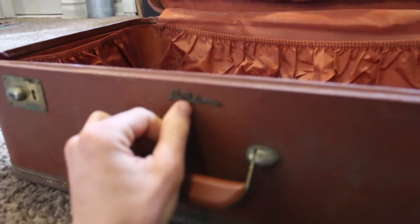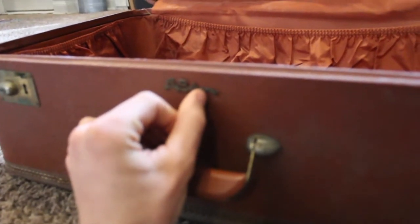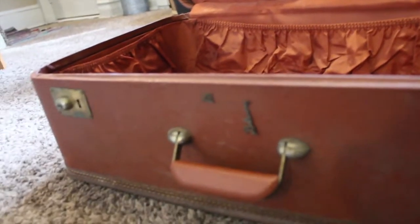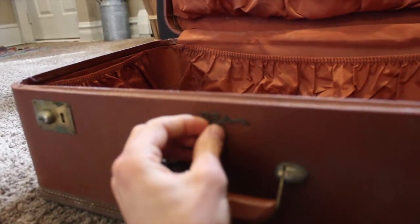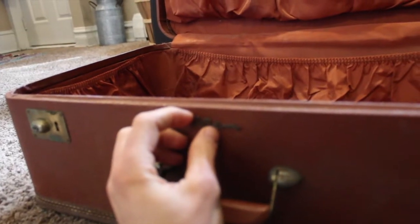There's some sort of name on here — let's see what it says. Lady Baltimore. I hope it's not some super expensive brand that we're about to destroy — that would suck. If you guys know Lady Baltimore and it's a good brand, let us know. Or maybe don't, cause we're about to tear it a new butthole.